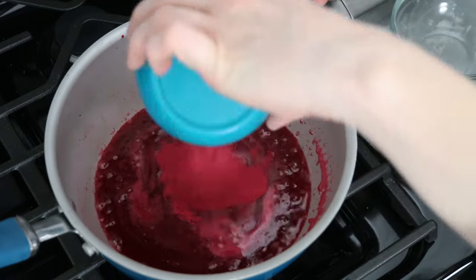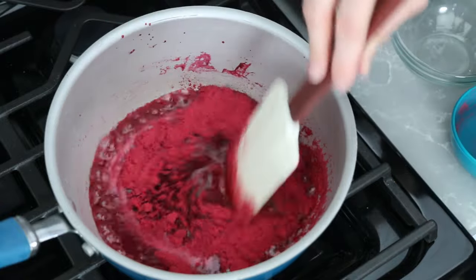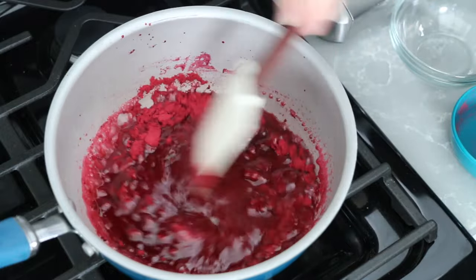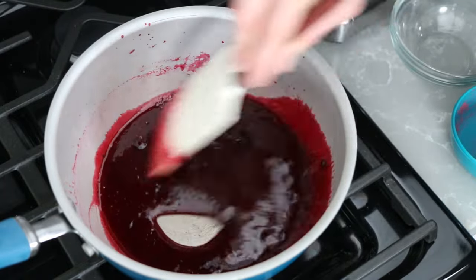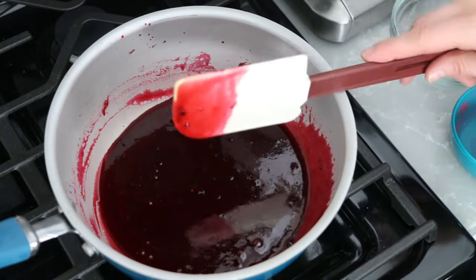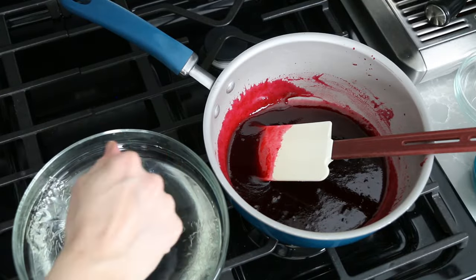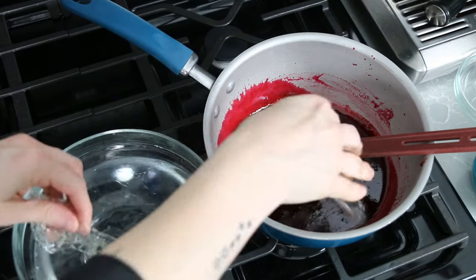Then I added in the raspberry powder and stirred it until it was blended in, which was a little difficult because it clumped up. What you'll actually want to do is whisk the raspberry powder into the sugar and add it together in the beginning. Once I got the raspberry powder mixed in well and all the sugar crystals were dissolved, I turned off the heat. Once the mixture stops boiling, wring out your gelatin sheets and add them in. Then just stir the mixture until all of the gelatin is dissolved.